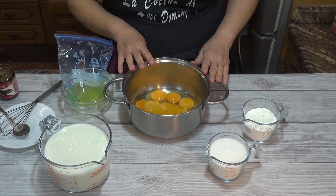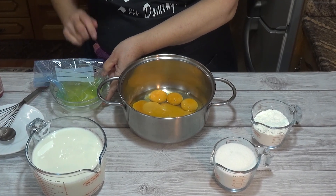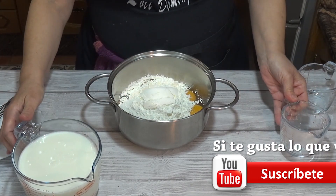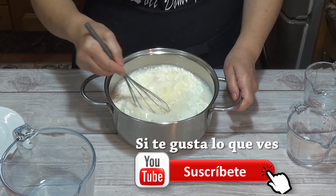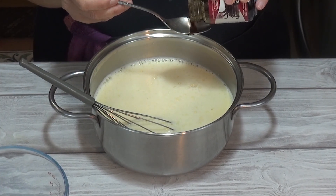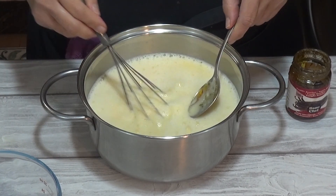Para preparar la crema vamos a poner las 6 yemas y los 2 huevos enteros en una olla. Las 6 claras que no voy a utilizar en esta receta las he puesto en una bolsa de congelados y la voy a llevar a congelar — en el congelador me aguantan hasta 2 meses. Ahora vamos a añadir a la olla el azúcar, la maicena o almidón de maíz y la leche. Voy a mezclar muy bien hasta que se integren todos los ingredientes y le voy a añadir la cucharada de esencia o gel de vainilla. Mezclo muy bien y ya lo vamos a llevar a cocinar.